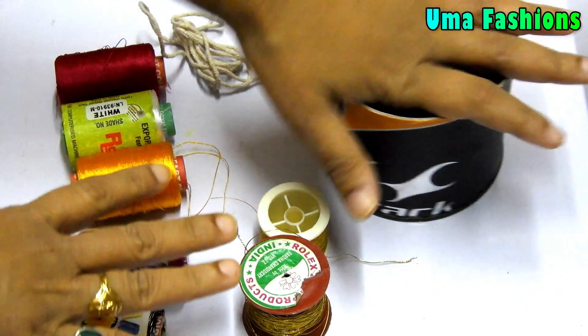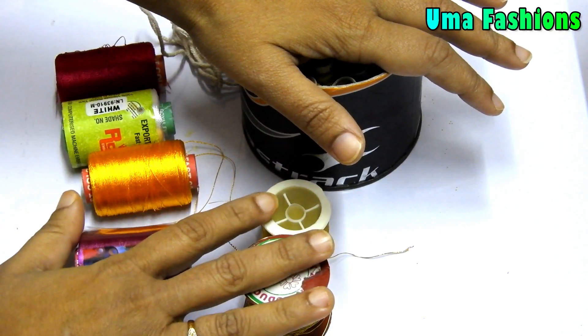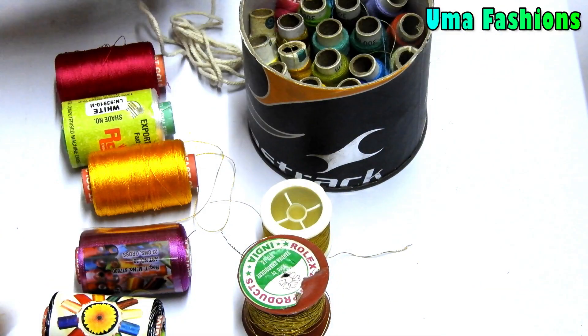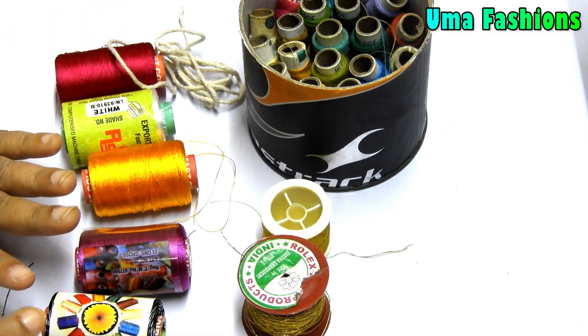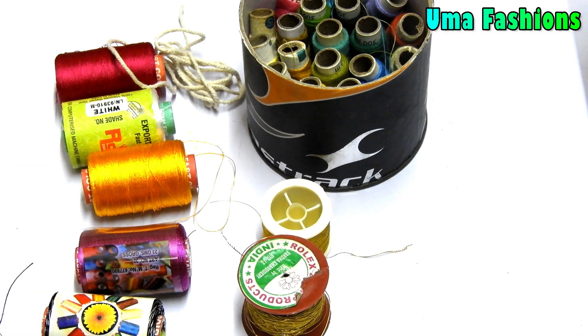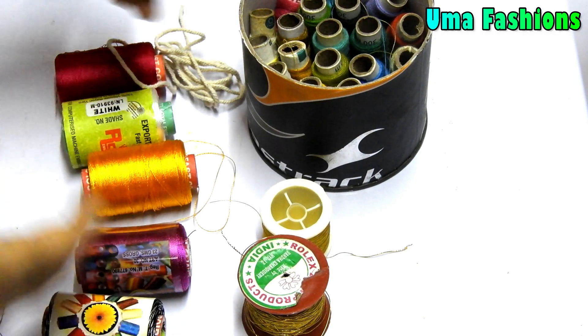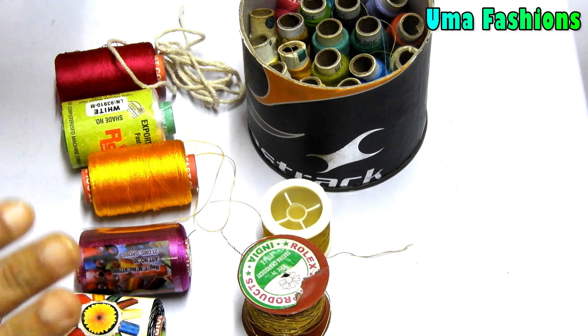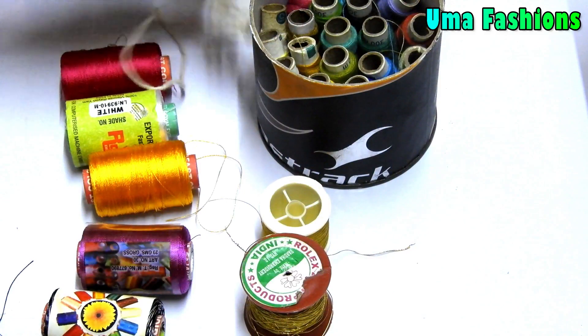You can find these materials at sewing material stores or any kind of fancy stores near your home in your location. So these are the main threads we are using in RE work — it's absolutely for beginners who are going to start ARI work or embroidery kind of work. We are using silk threads, jerry threads, sewing threads, and also ropes.